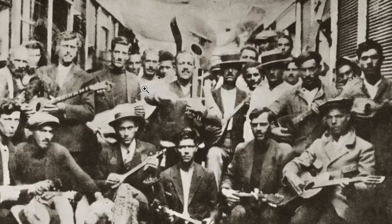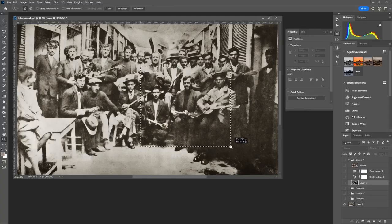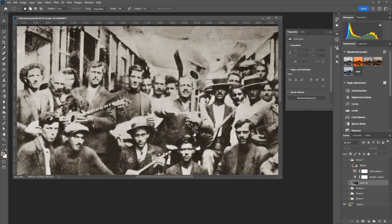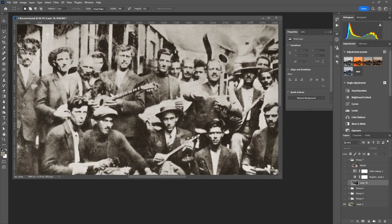Since I was not recording at the time that I did the restoration, I will show the final result and go back by showing the resulting layers in Photoshop. This was done in phases that included upscaling and making subsets to regenerate details and clean up the noisy parts of these subsets.